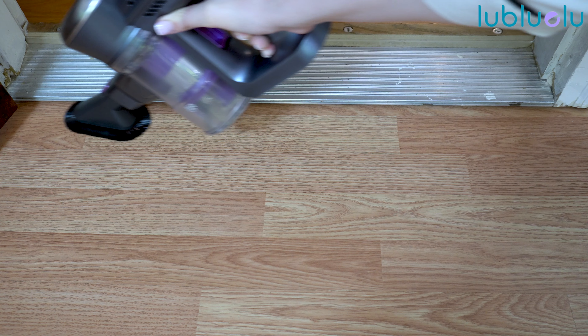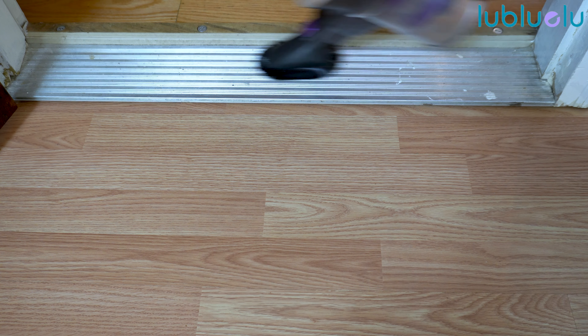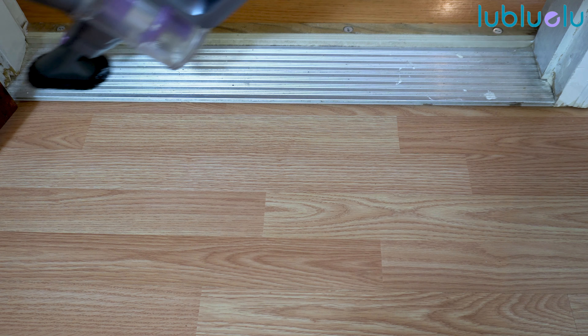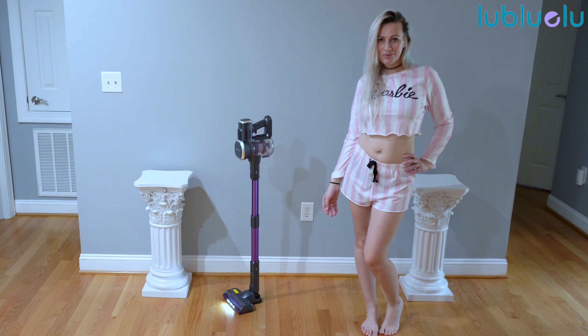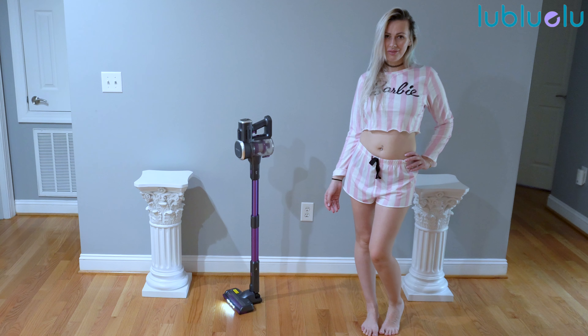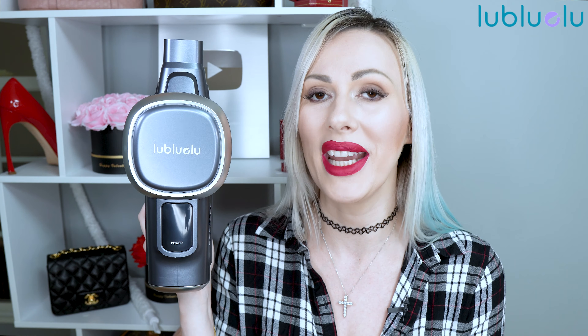Let me know your opinion down below in the comments. Let me know what type of vacuum cleaner you are using and your opinion about this one in general. By the way, it comes in two different colors: blue and purple — I got mine in purple. Be sure to check this one out. I will leave all of the links down below in the description box as well as pin it at the very first comment in the comment section.